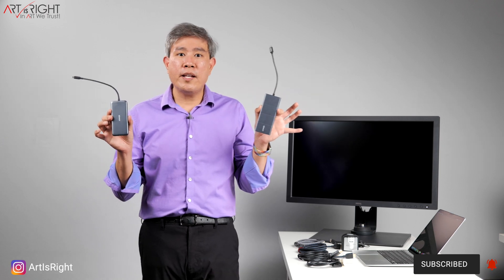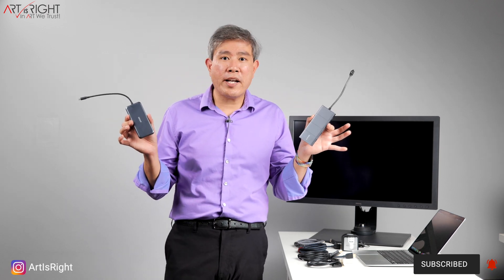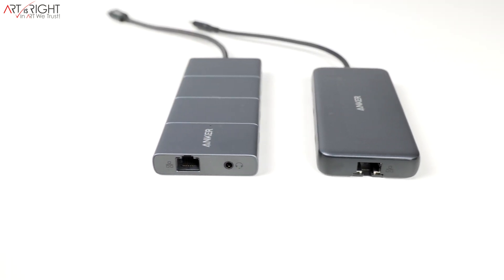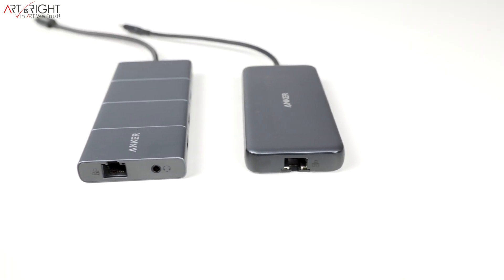I've recently done a comparison between two Anker USB Type-C hubs — their 8-in-1 and 11-in-1. These can be used with any computers, both Mac and PC, but they're really designed with portable laptops in mind. They're specifically designed for Apple M1 computers — the MacBook Air and MacBook Pro M1 — which only have two USB Type-C Thunderbolt ports, limiting the peripherals you can connect.